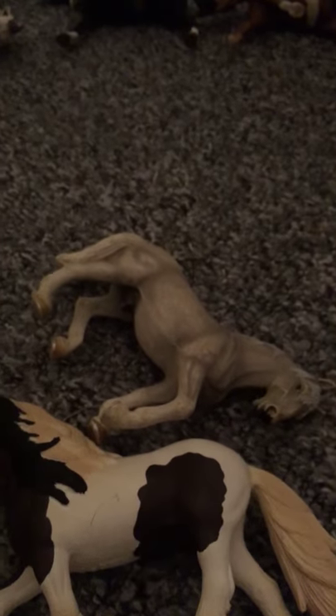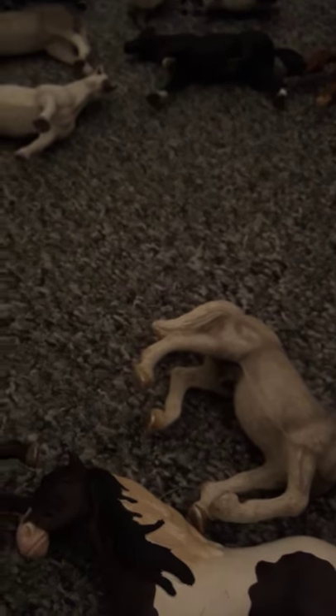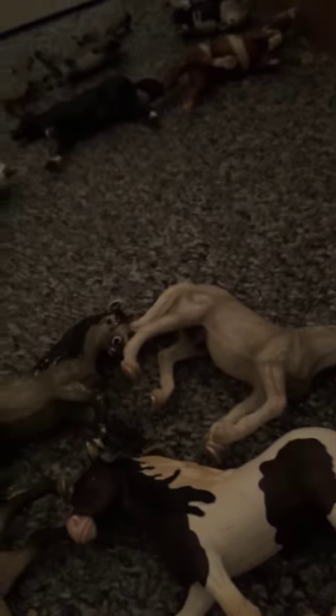I have got a Tennessee Walker somewhere in here — I think it's in my backpack, so I'll go and get that in the other video. And I have got this Mustang here. Very big for a Mustang — Mustangs are quite small. He's also super messed up. I got him from a friend — her name is Isabella John.